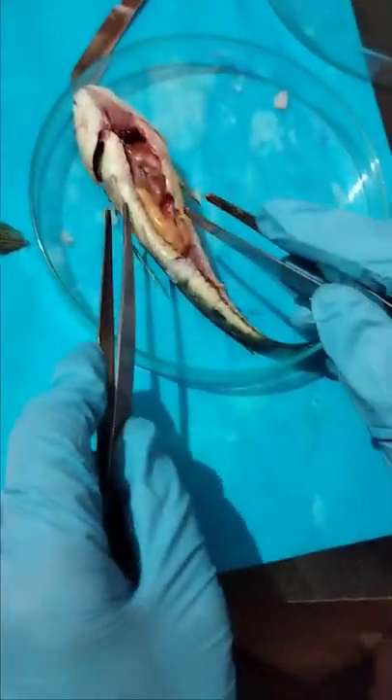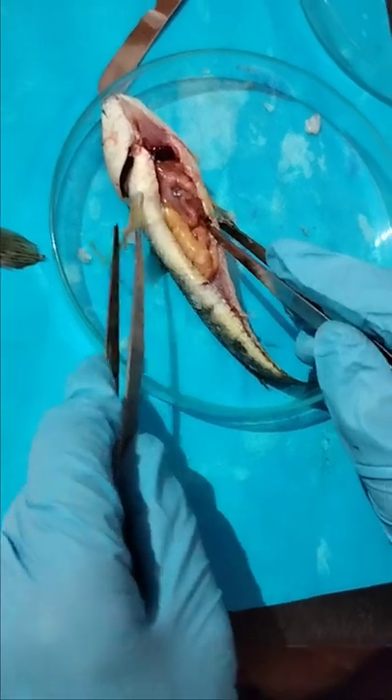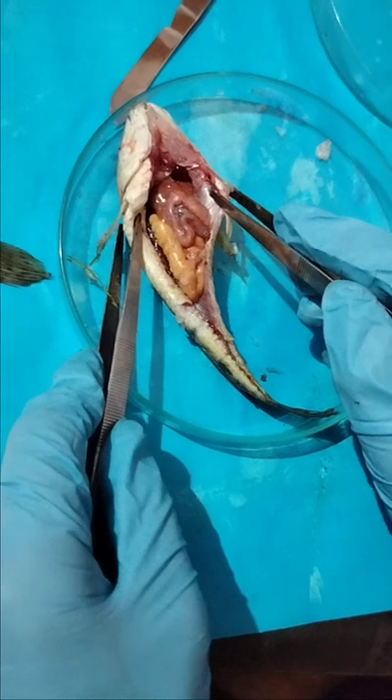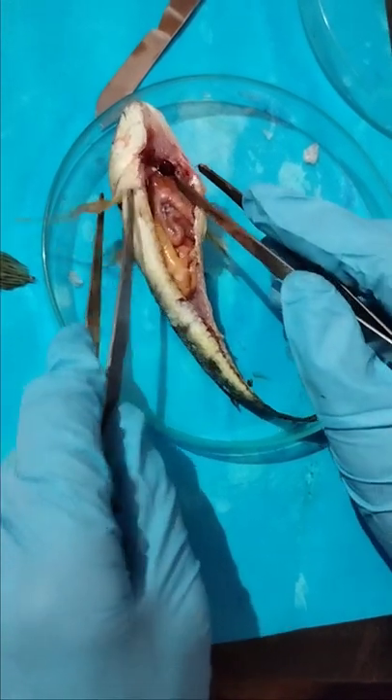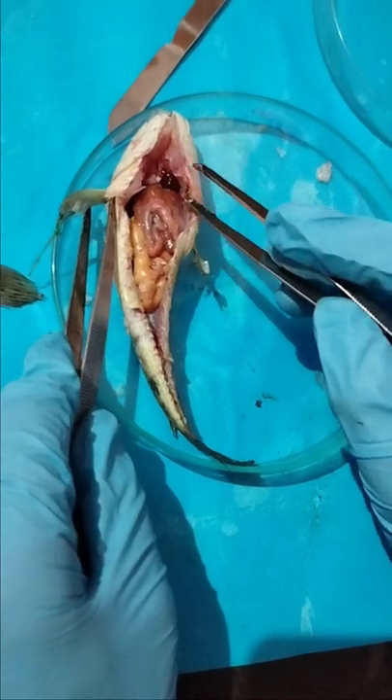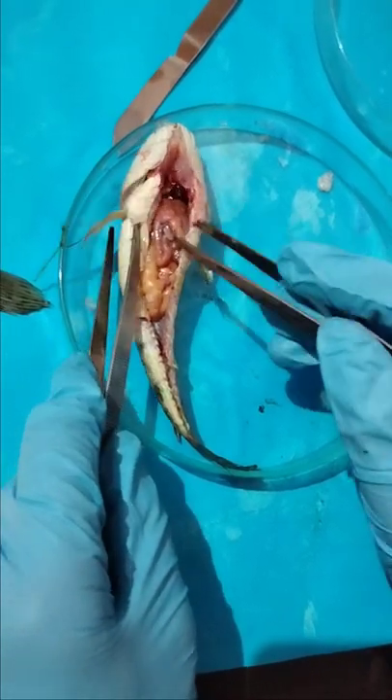You can see here this is the complete digestive system that I have removed after dissecting the fish. You can see the heart that is still beating — this one is the heart, still beating.